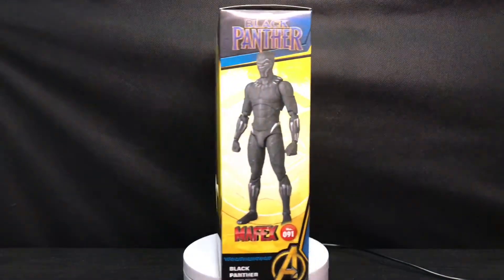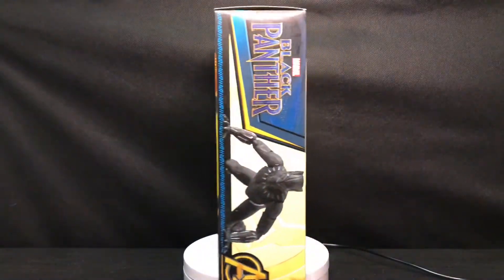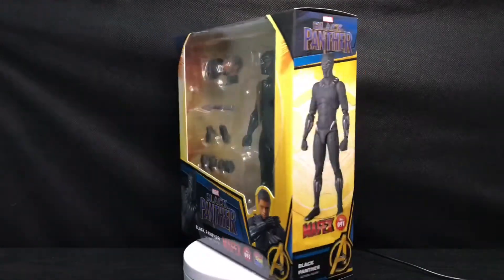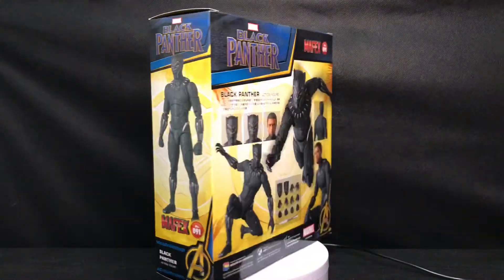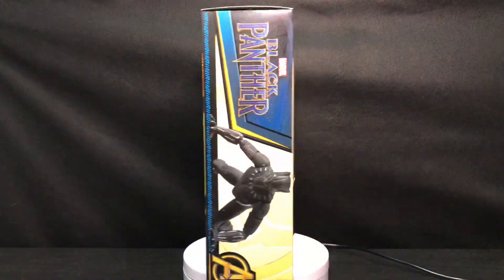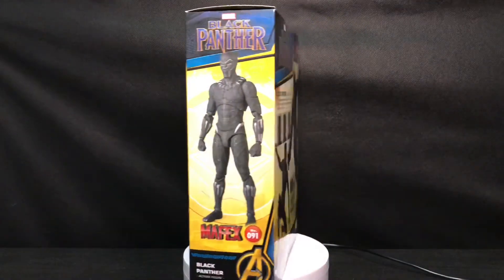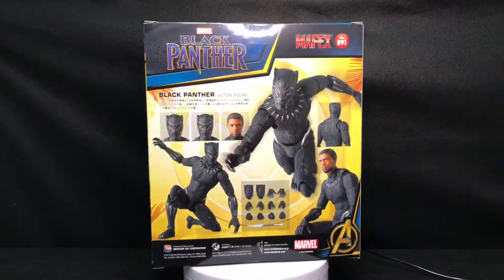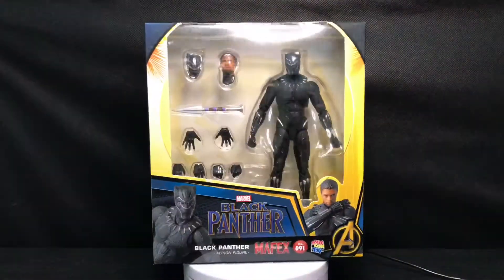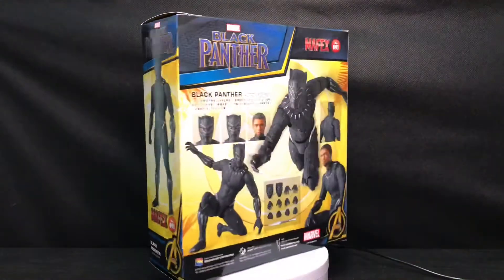Just to note that I did not get the Black Panther that was released last year, so it may be quite hard for me to make a side-by-side comparison. But not to worry — I will try to get some materials from Google and we can see what the differences are, or if there are any upgrades or improvements with this figure.